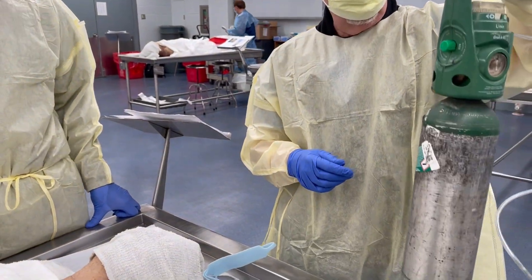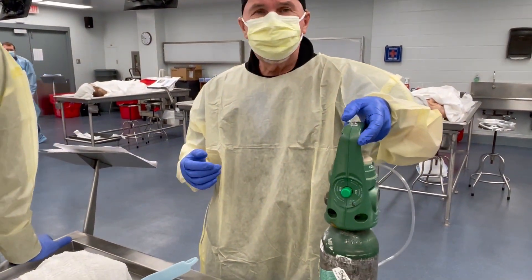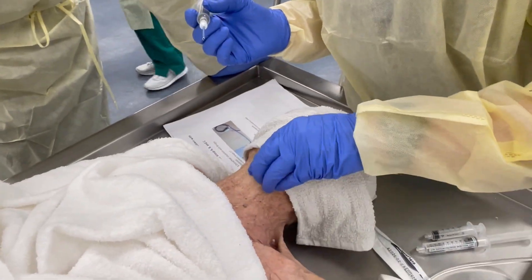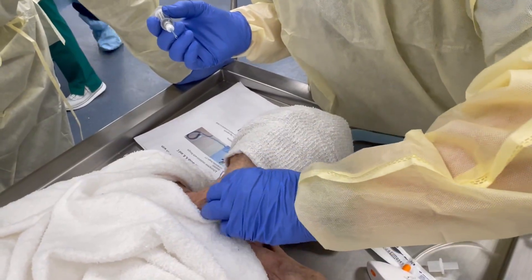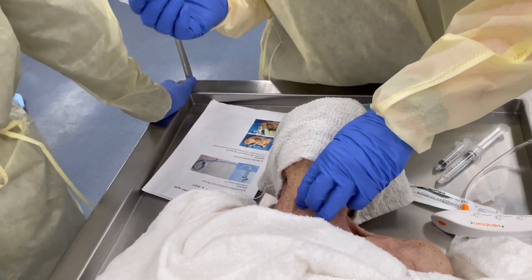I also have oxygen, and we'll crank it up to about 15 liters, and we'll see if we can bail it, okay? I'm going to find the cricothyroid membrane — so I think here's my larynx, and I have to assume it's right about here.